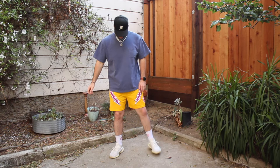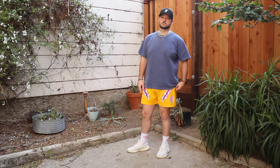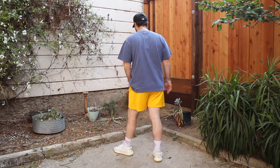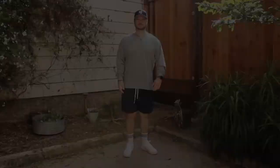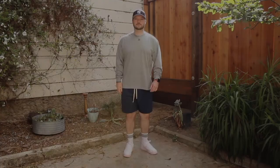As you can see, the John Elliott pocket tee looks a lot stiffer than the Uniform LA — it sits boxier. The Eric Emanuel shorts give you a similar aesthetic but are slightly shorter and lighter, giving more of a gym short look. Between these two options, I'm sticking with Uniform LA.